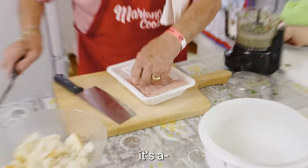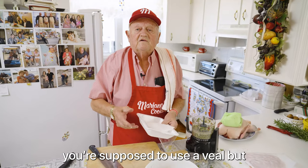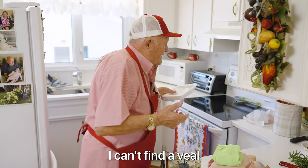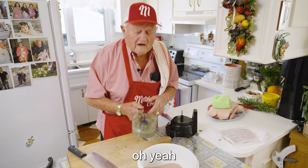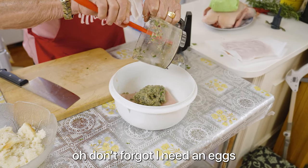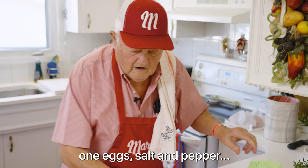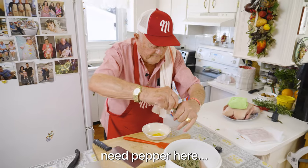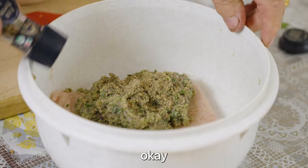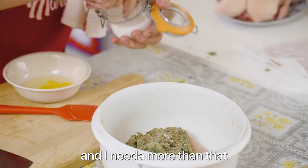Here I got my meat — it's chicken. Chicken meat. I tried to find veal but I can't find it. Chicken will still be good, chicken will be okay. Don't forget — I need an egg. One egg. Salt and pepper. I know I need more than that.